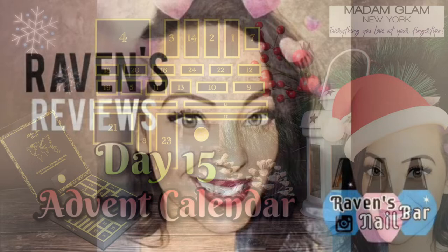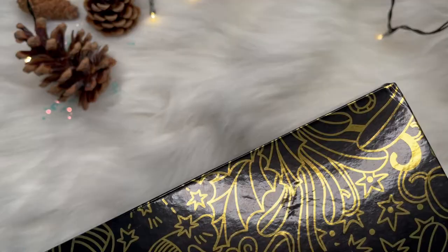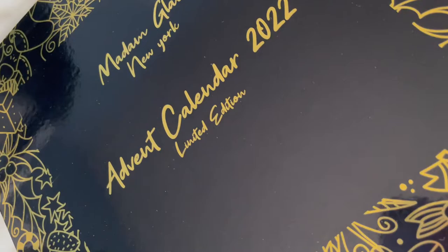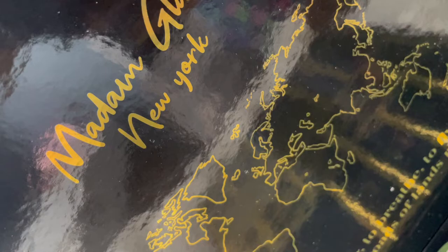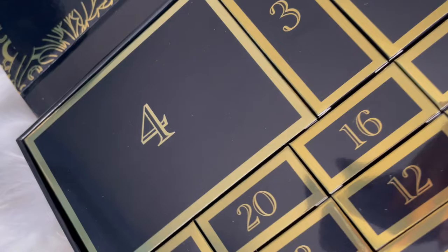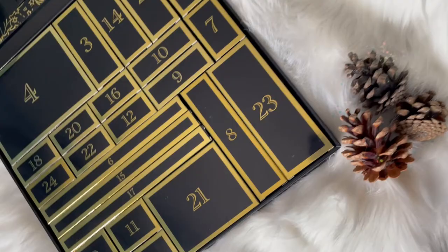It's beginning to look a lot like Advent! Hi my loves! This is Raven from Raven's Reviews and welcome back to day 15 of the Advent Calendar series. Y'all, we need to jump into some kind of time machine or something — these days are going by too fast and I don't like it. We only have 10 days left. This has been way too much fun, so I'm gonna savor these days because this calendar has meant the world to me. I hope you guys have had so much fun unboxing your calendars and watching the videos, just spreading some Madame Glam love and joy your way.